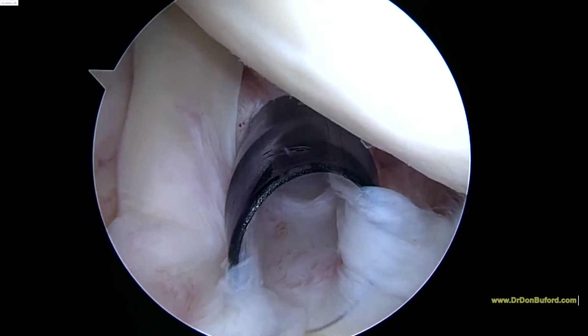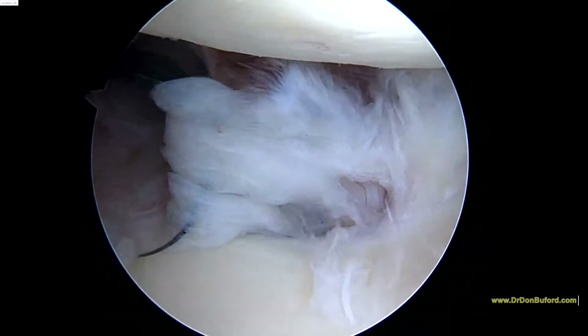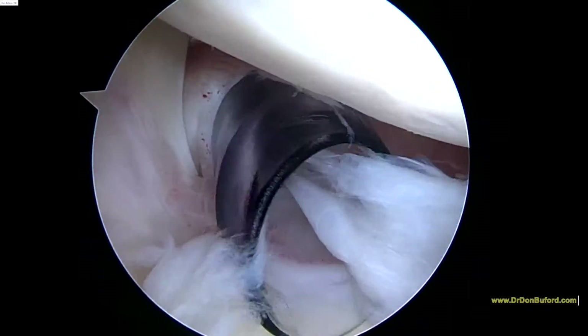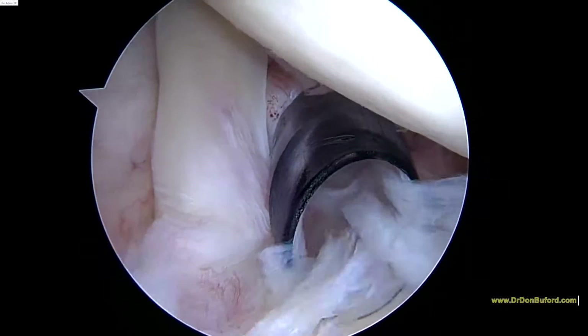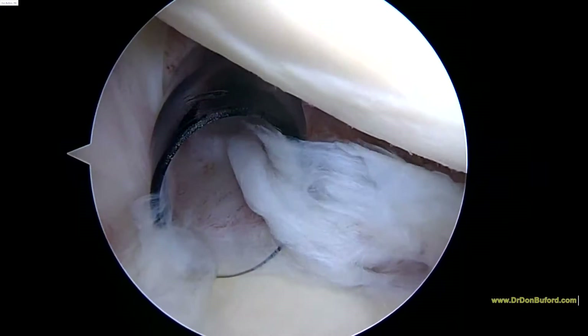Hi Jan, it's Dr. Buford. We're just getting started on the right shoulder. We're looking in from the back to the front. Everything that you see is magnified 30 or 40 times on the screen. We've got a clear plastic cannula coming in the front of the shoulder. You're laying on your side, so the ball part of the ball and socket joint is at the top half of the screen and the glenoid, or the socket part of the joint, is down below.